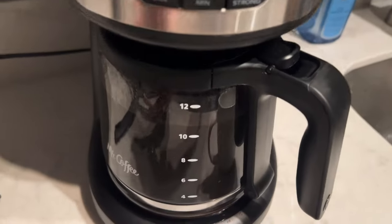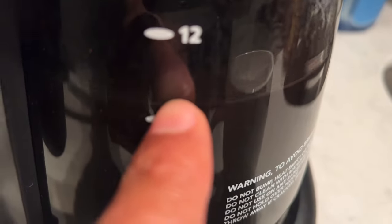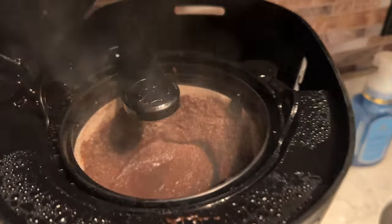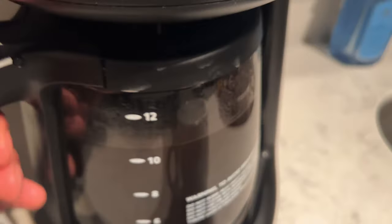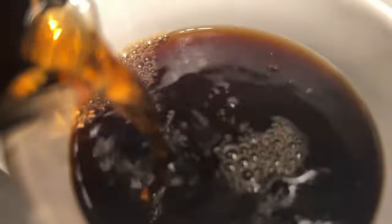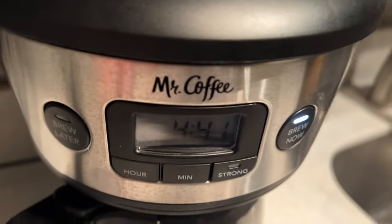After it's done, you simply come over here — the coffee is made. One thing to note: you put 12 cups in but it comes out a little less because some water has evaporated. Also, do not lift this lid while it's still brewing because water can spray out and you can burn yourself. Do not open this up until you turn the Brew Now function off. You can see it's slightly less than 12 cups, but I'm going to go ahead and take this off and pour myself a nice cup of coffee — look at that! And that is how you use a Mr. Coffee coffee maker. I hope this was helpful.